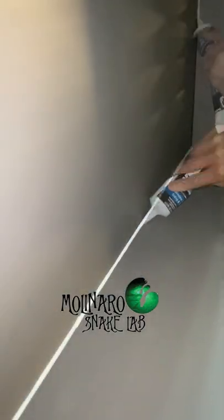The sealant goes on white but once it dries it'll be clear. Now I'm going to give this a full day to dry and then I'll get it set up and ready for the snakes.